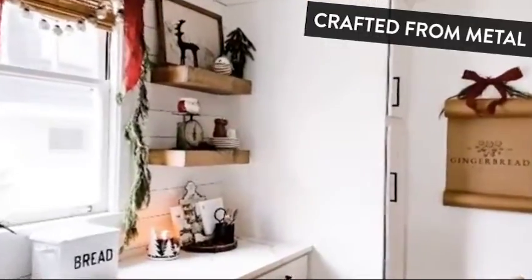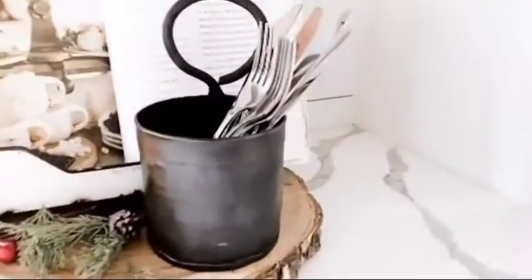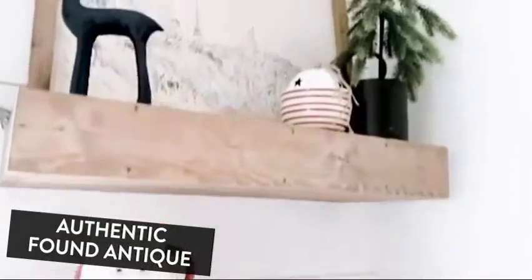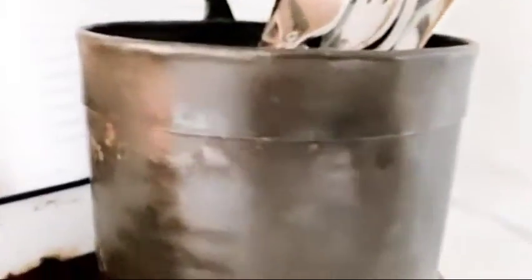I just got in this really great set of antique planter pots from Decor Steels, and I love them so much. I have them in my kitchen right now, but you could hang these on the wall anywhere. You can use them as planters. This one here I just have some silverware in, but up top I am using it as a little planter with a pine tree in it. They look antique — you can see the texture on them. Really nice pieces.